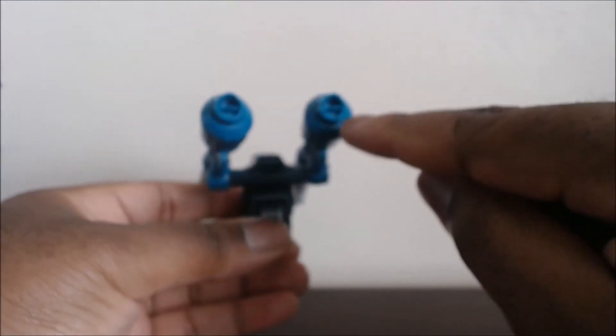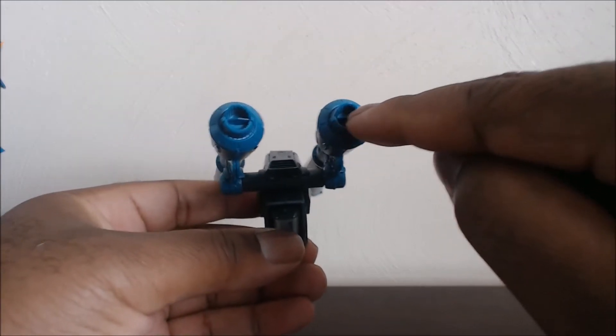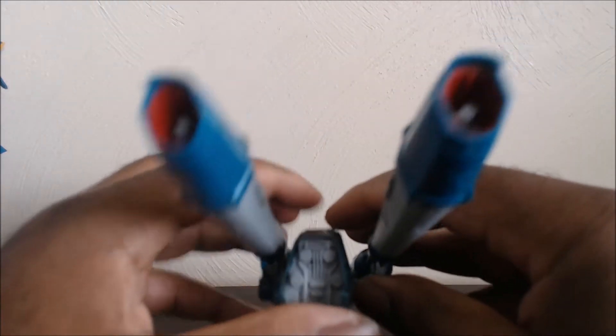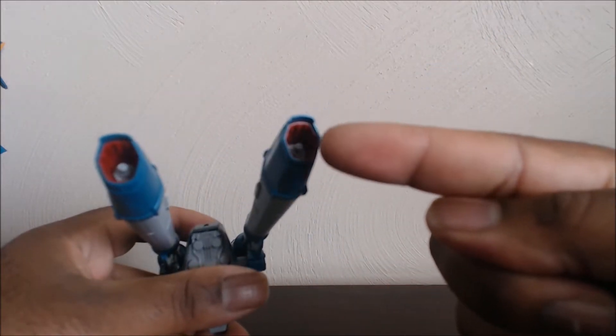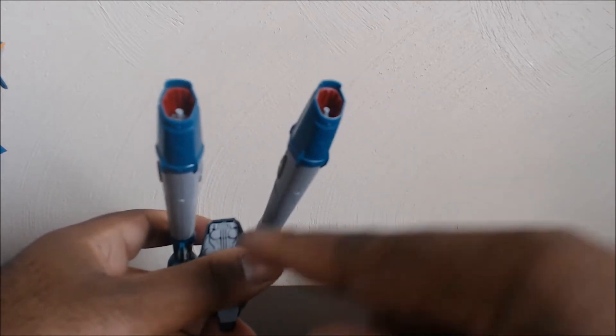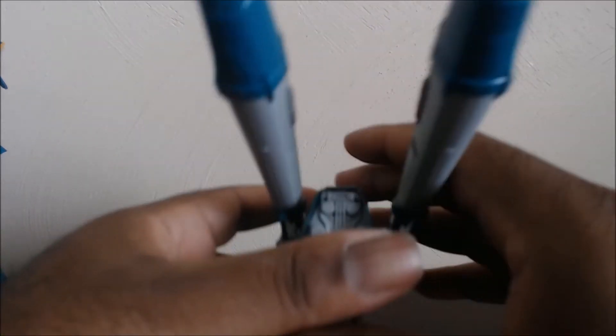I'm pretty sure if this was a Master Grade, there would be like gray or black pieces in here. But up here in the front, there's color separation — three colors. You've got the gray, you've got the red, and you've got the blue. It's nice that they use separate parts for color separation like that.